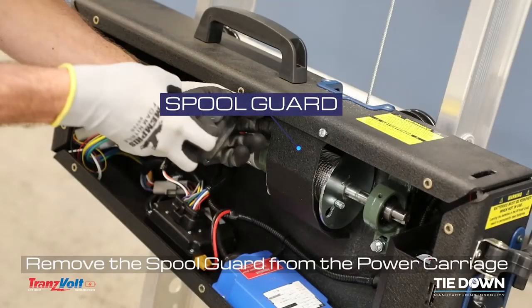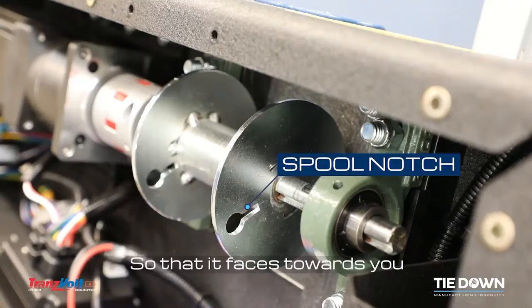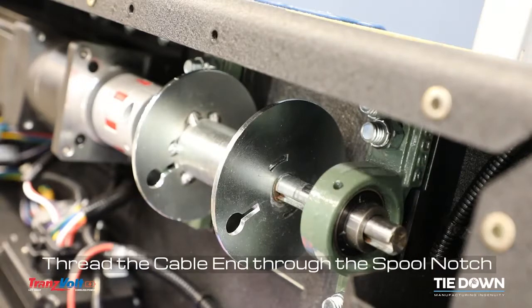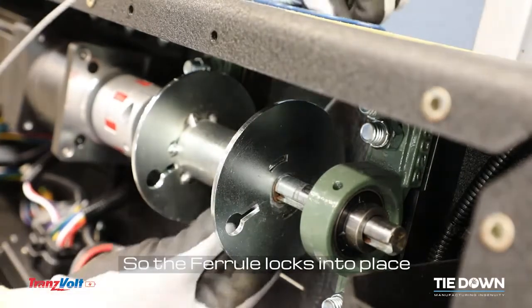Remove the spool guard from the power carriage. Position the spool notch with the up or down button so that it faces toward you. Thread the cable in through the spool notch so the ferrule locks into place.